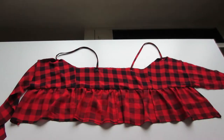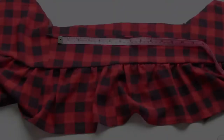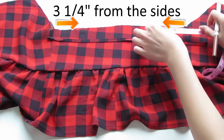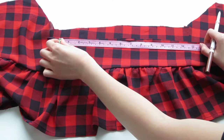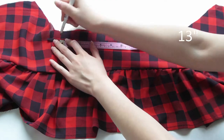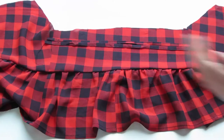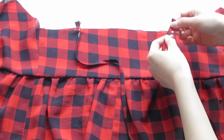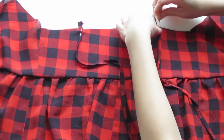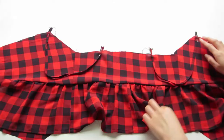Now I'm going to pin where I want my straps to be and try on the top to check the strap length. For the straps, I'm measuring 3 and a quarter inches away from the side seams — that's where I'll place the back straps. I like 13 inch long straps, so I'm marking 13 inches with my fabric marker and doing that to the other strap as well. I'm pinning the back straps down half an inch away from the edge of the fabric, making sure the straps are lying the same side up.